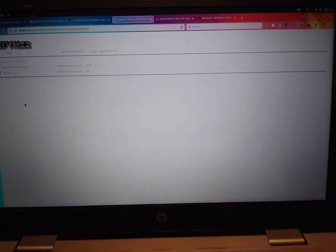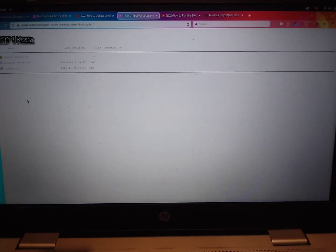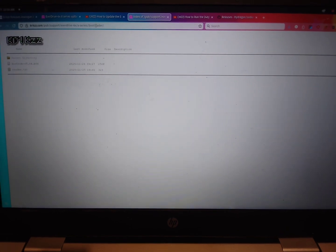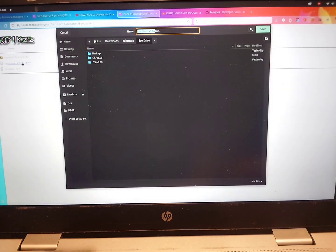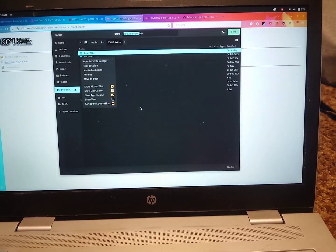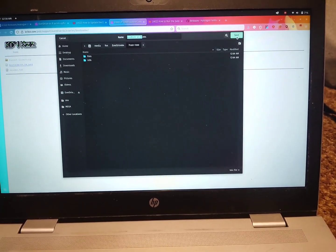Once you have the new update files saved onto your SD card — again, following that other video I made — you don't want to eject your SD card just yet, because now you need to go to a website where you need to download a new bootloader for your EverDrive 64. I will leave a link to this website in the description. I'm just going to download this and save it directly onto the root directory of my EverDrive 64. You can actually save it anywhere on the EverDrive 64; it doesn't have to be the root directory.